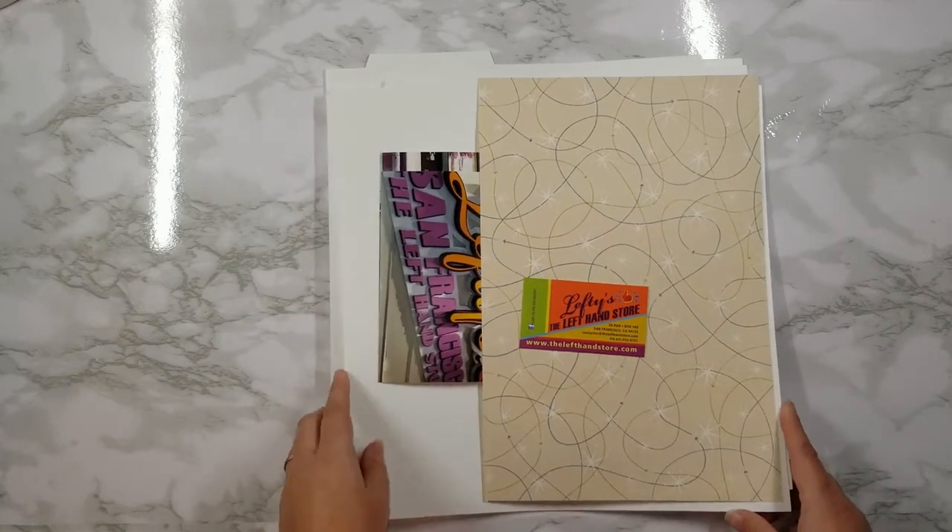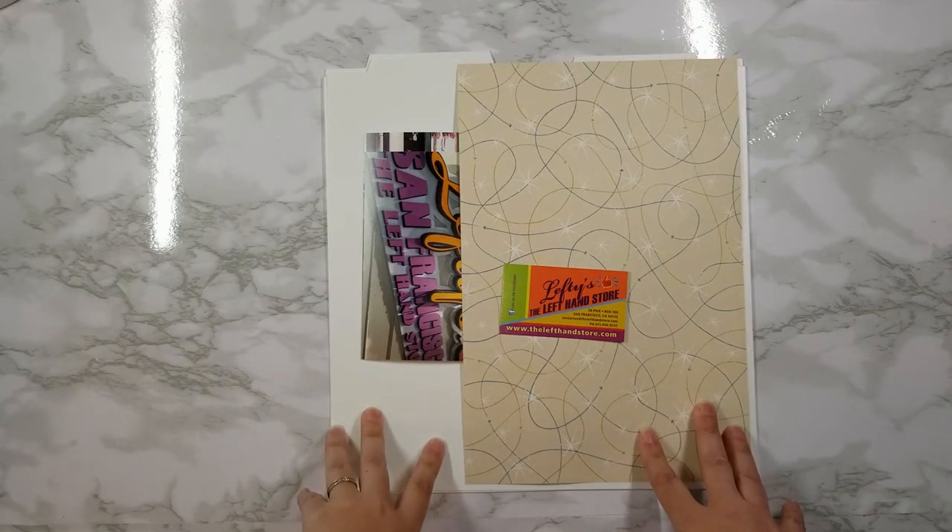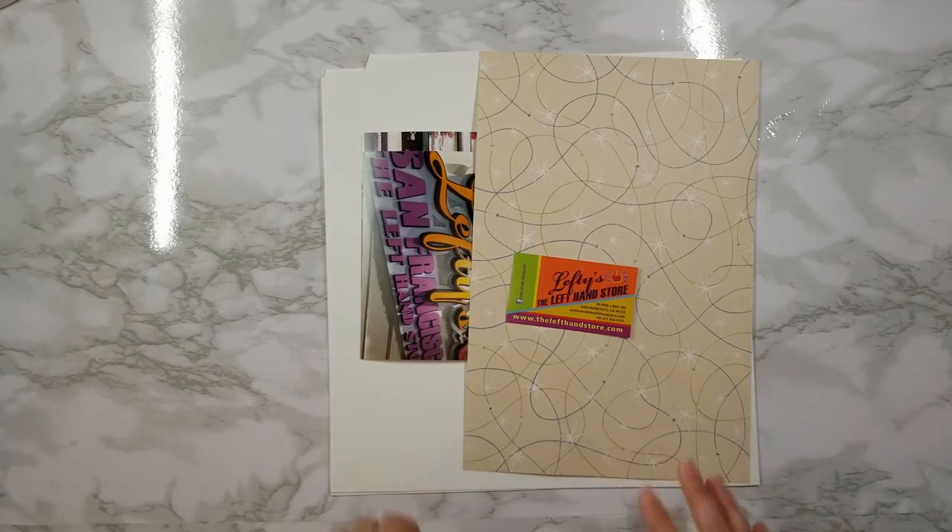Just make sure you put it back in order when you're done. You can store completed pages in the same spot on their layout guides. That way when your album's all done, your pages are there and you can put your album together quickly.